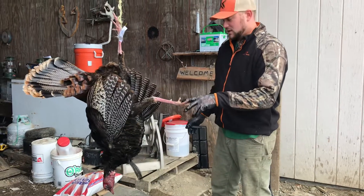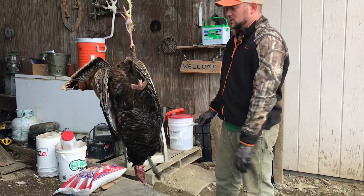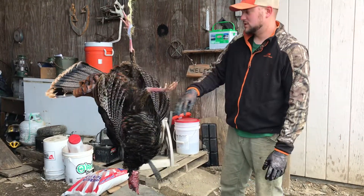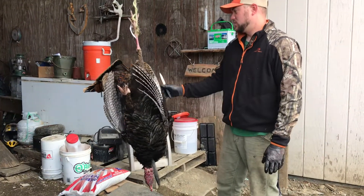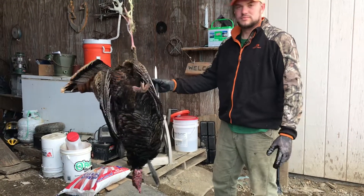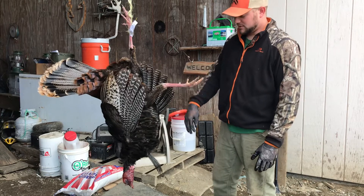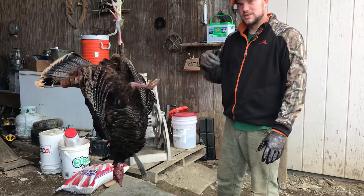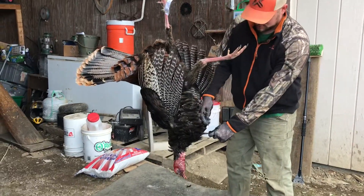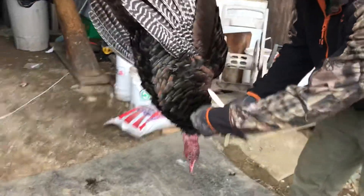Hey, how's it going everyone? So say you finally got your turkey — I've had a few questions on how to prep it for taxidermy, you know, for your beard and tail fan mount. You can hear our chickens in the background going crazy, but it's really simple. Here's what you do.